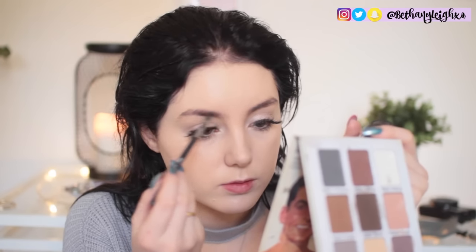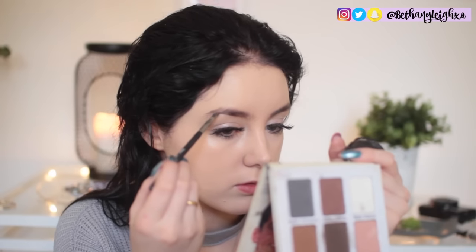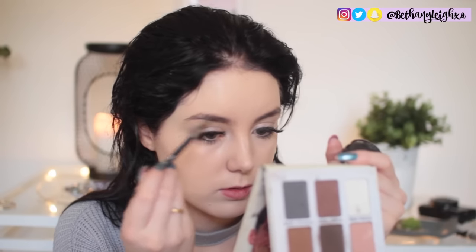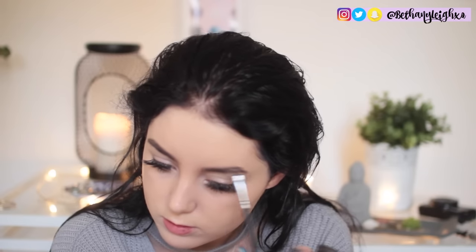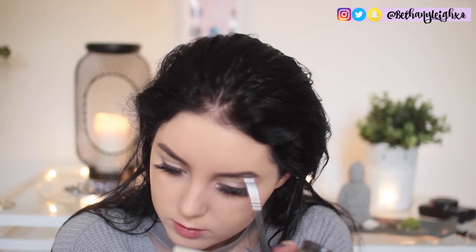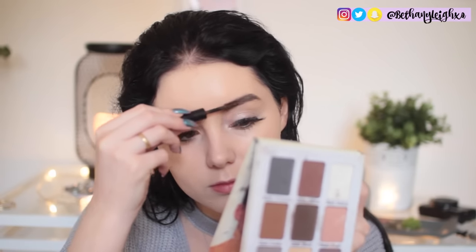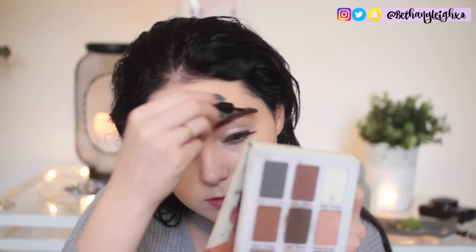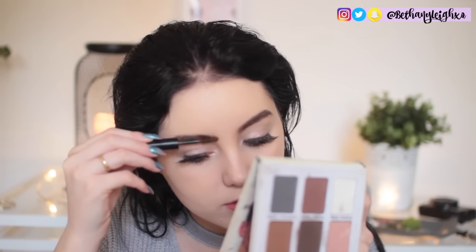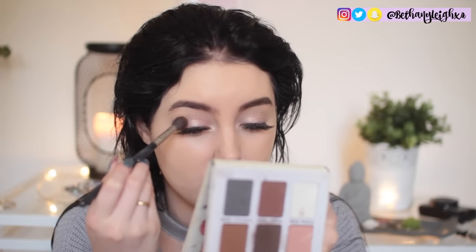For the brows I'm using a Freedom pomade — it's the same as the Anastasia Beverly Hills one but it's like four pounds, so you know. I got mine in black because my hair is black. I just fill in my eyebrows without overdrawing them, following the natural shape and pulling the tail down a little bit. Then I go over them with a gel from Sleek — their travel size — and comb through to set them in place because my eyebrows move so much.